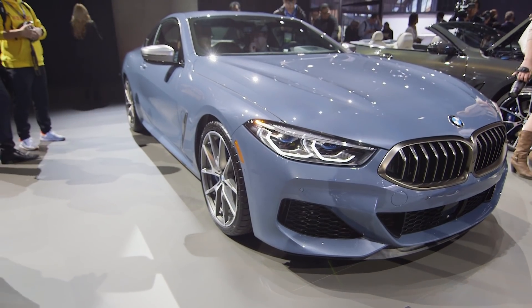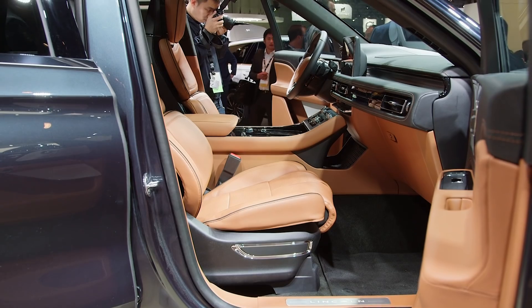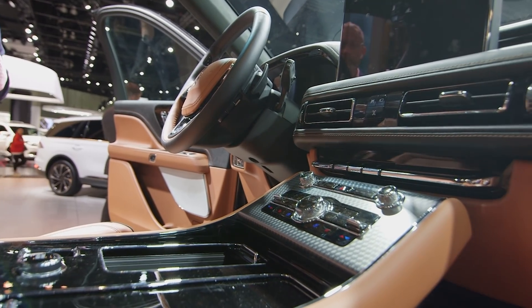The Aviator also offers Lincoln's phone-as-a-key option, which, like the BMW 8 Series, enables drivers with NFC-enabled phones to open their car doors, open the trunk, lock their car, start the car, and drive their car, all without actually needing a key or a fob.